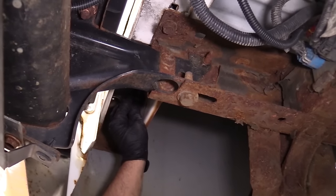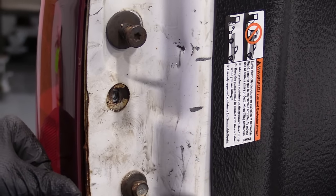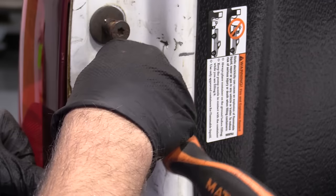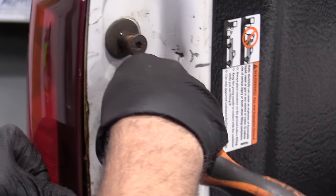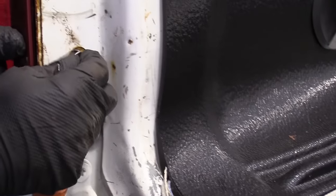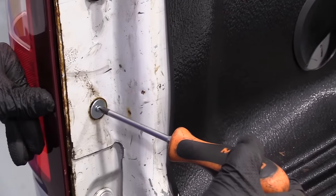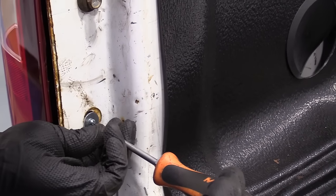Now we're going to install these Phillips head screws. Get the top one started and start the bottom one. Just snug them down — not too tight.